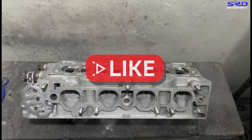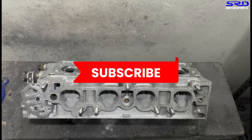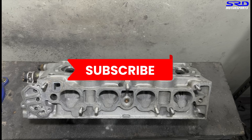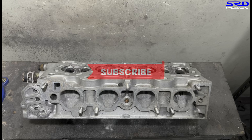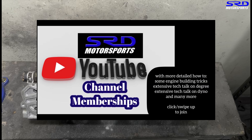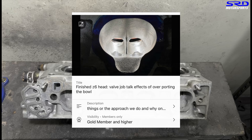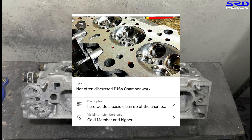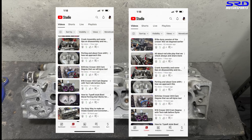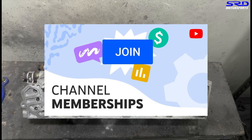If you like this video, hit the like button because it shows more activity on the video and leads the algorithm to throw it to a wider audience - that will help. Hit the like button if you like it, and if you haven't subscribed, do so to get updated whenever we upload good stuff. The membership is also available with more details, like tricks we do when dealing with core shift, the finished porting, and even the chamber work on the B16 that we dynoed - including tuning discussions and a how-to tuning lesson covering the basics.